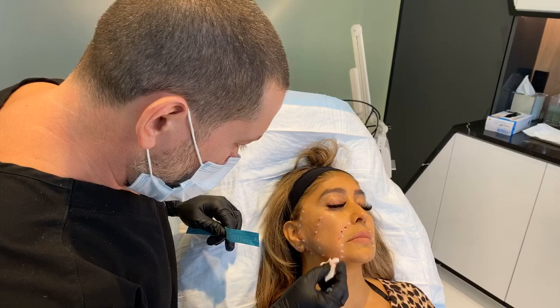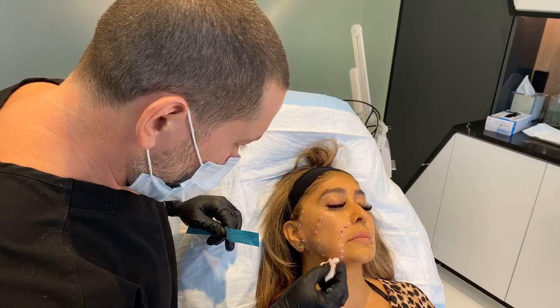Someone's asking: after threading, is there any problem getting microneedling radiofrequency? You can do it all at the same time — we love doing it. You can do it any time. Get that microneedling radiofrequency every two to three months, no matter what. See you in a minute.